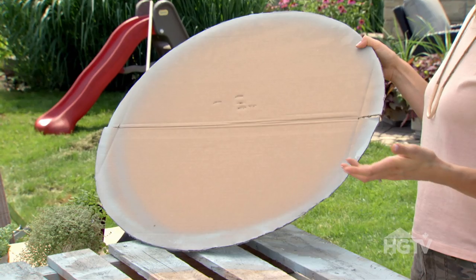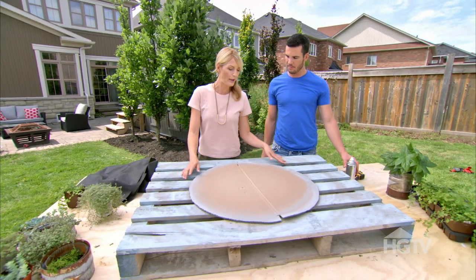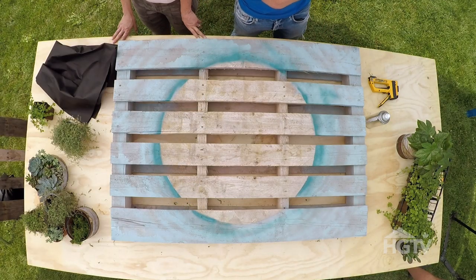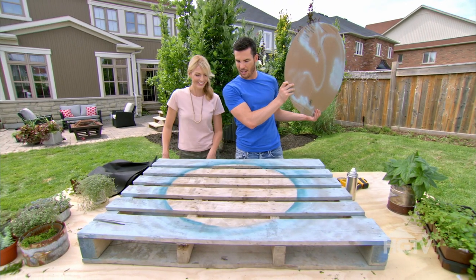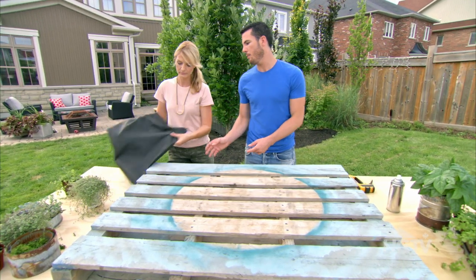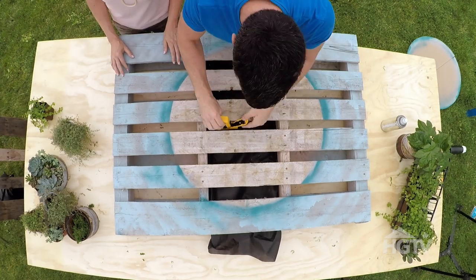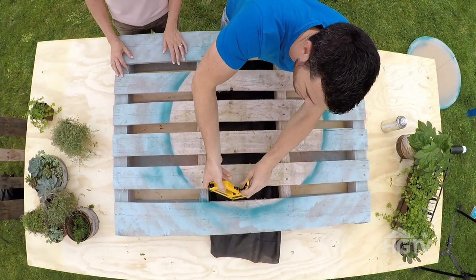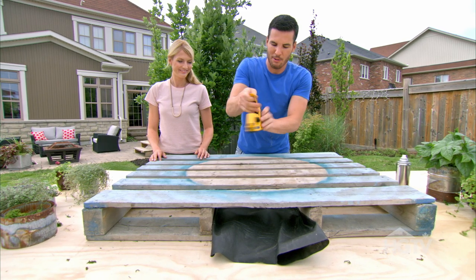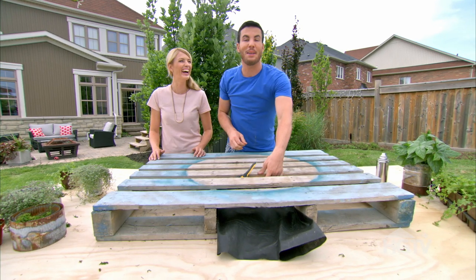We got ahead of you on this one and pre-sprayed a circle template. We've done this powder blue and now we're just going to do a hit of green to give it a bit more depth. Let your inner graffiti artist go wild. We'll start by stapling our filter cloth to the pallet — this is going to hold the earth in place so it doesn't fall out. We're basically upholstering the pallet, a lot like you would furniture, but not as precisely.